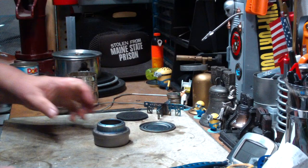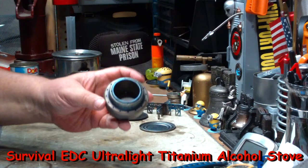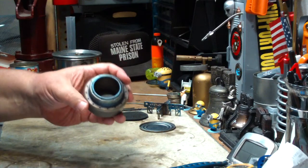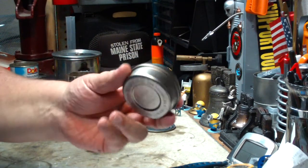Hi, Hiram here. Last couple of days I've been doing tests on this Survival EDC Ultralight Titanium Alcohol Stove that I got on eBay. Basically, the short story is it's a knockoff of the Ever-New titanium stove.